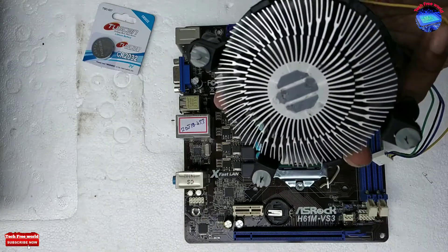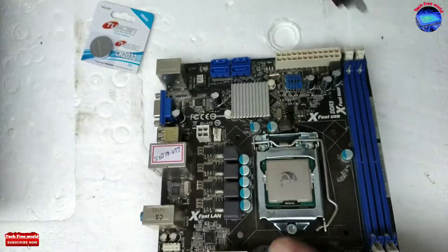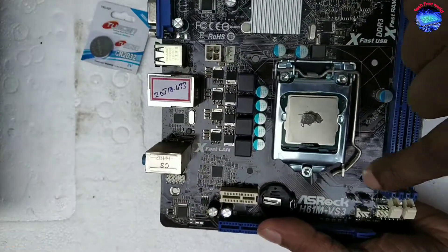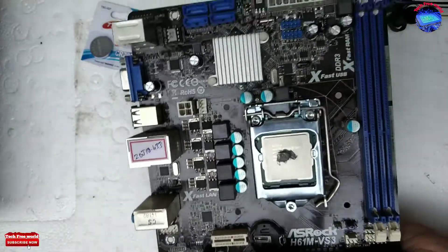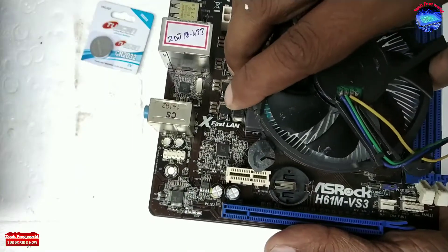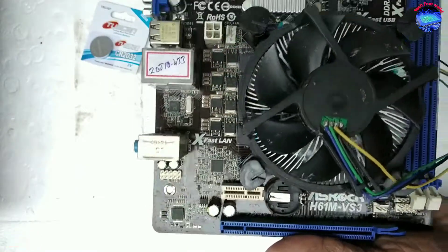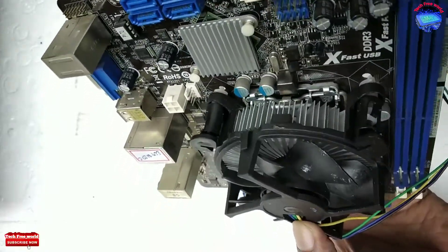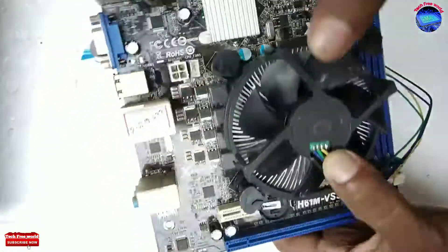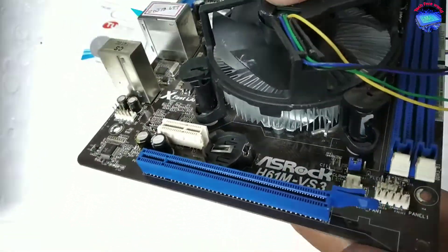After that, going to fix the cooling fan. This type of cooling fan fixing is very simple. There are 4 holes around the processor for fixing the cooling fan. Insert the fan legs into those holes. All 4 legs are inserted through the holes.